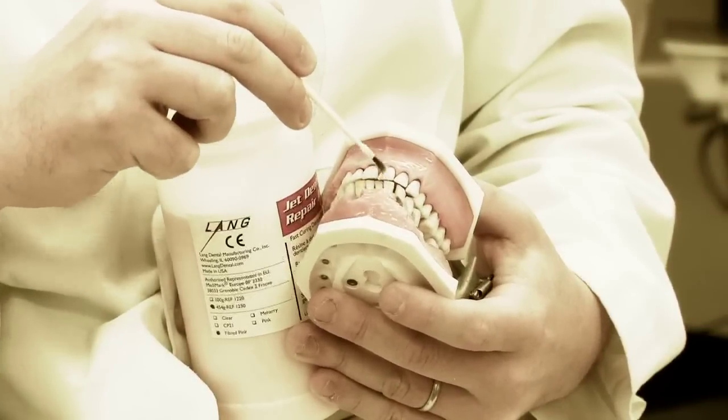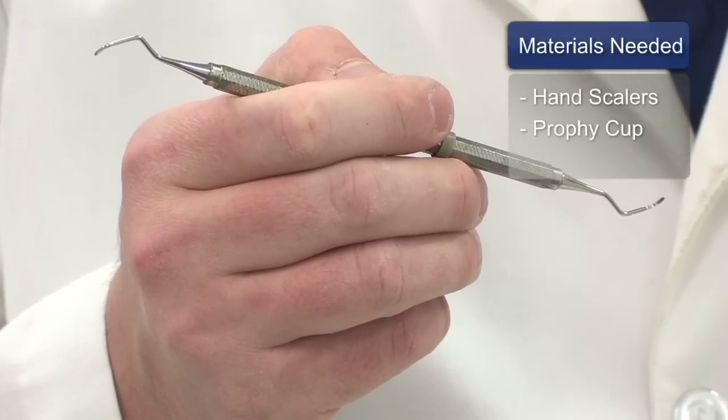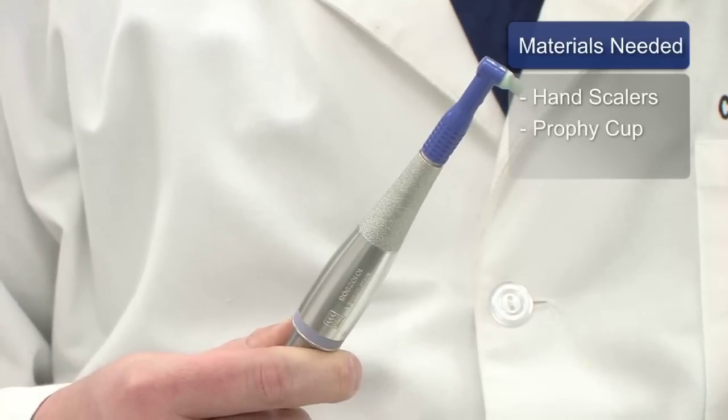Hi, I'm Dr. Mike Glassmeyer from First Impressions Family Dentistry in Antioch, Tennessee. We're going to be discussing how to remove calculus and calcium stains from teeth. The two most common materials used to help remove those calcium deposits from teeth involve a set of instruments called hand scalers, typically used by a hygienist, and what's called a profi cup or profi angle to further polish.